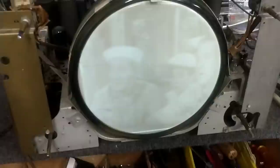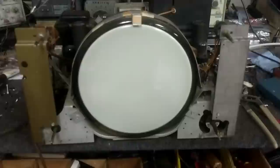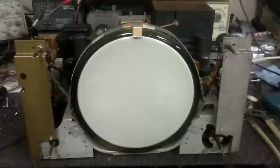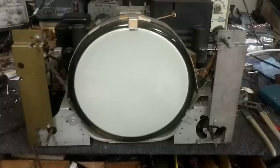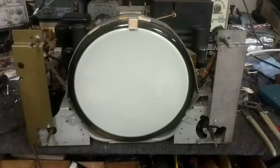So more troubleshooting in store. But at the very least, we did get it to display a raster — that's good. All because of the ion trap. Chasing my tail because of the ion trap. If I hadn't done the setup in a dimly lit room, I would have never figured it out. So that's it for part two — thanks for watching, guys. Next we'll work on dealing with the IF and video sections, which obviously need some help. More stuff to come.